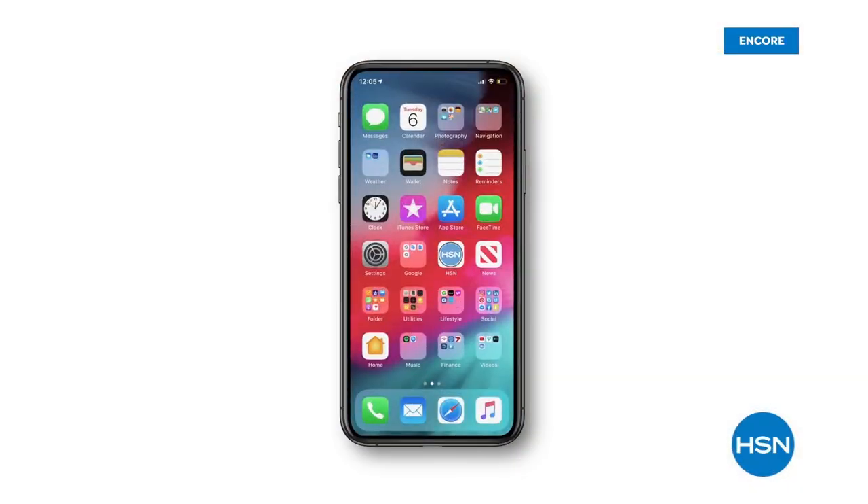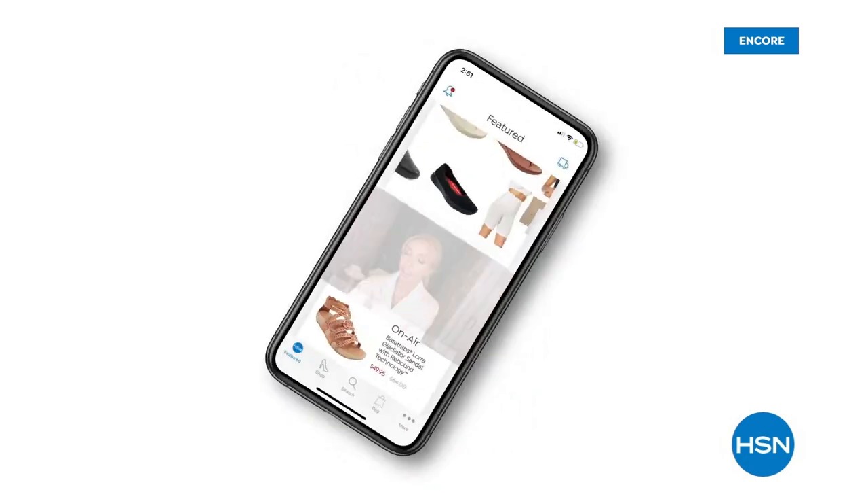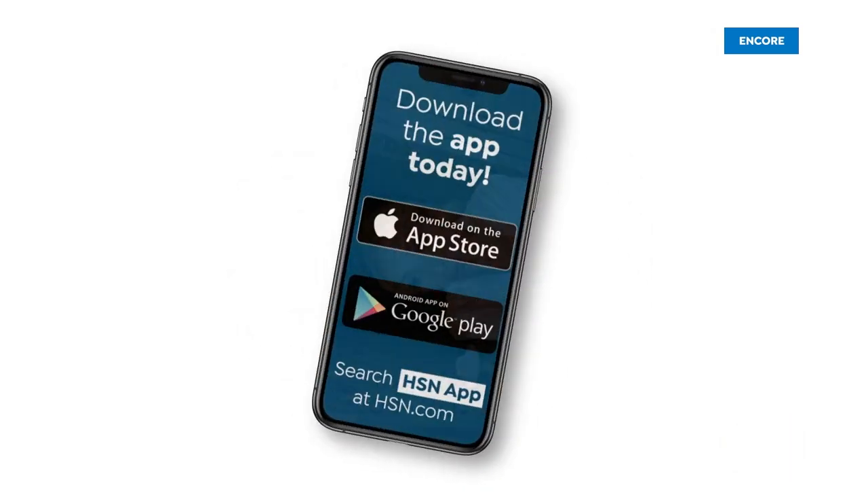I can watch some of the broadcasts, check out some of the styling videos, makeup tips, and then I can just shop in the palm of my hand, which is really nice.